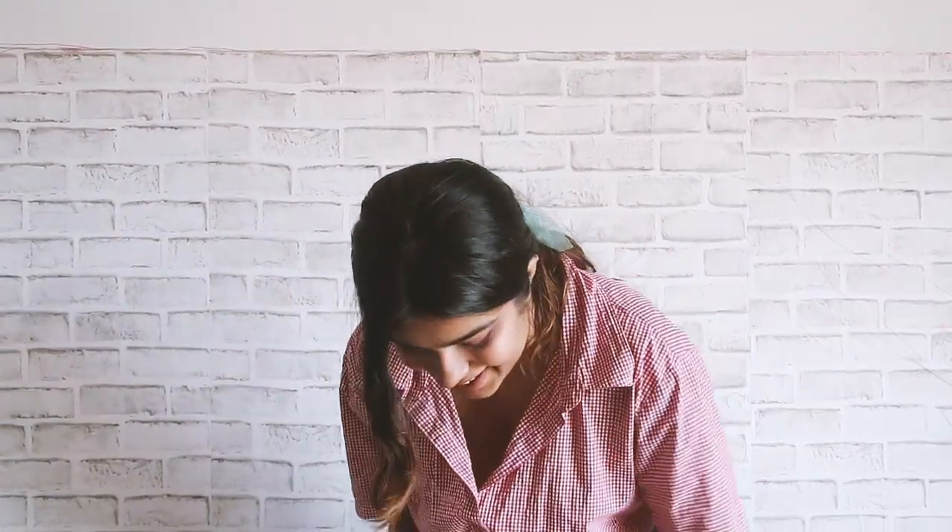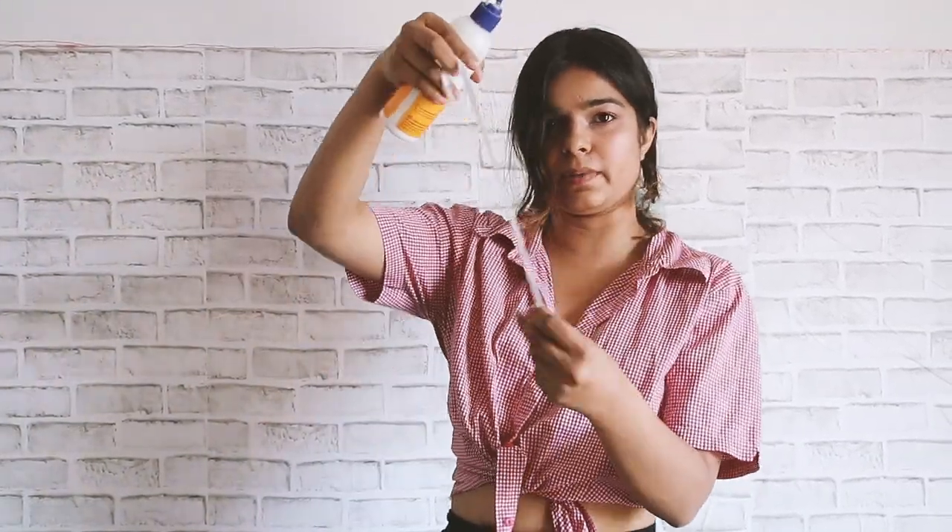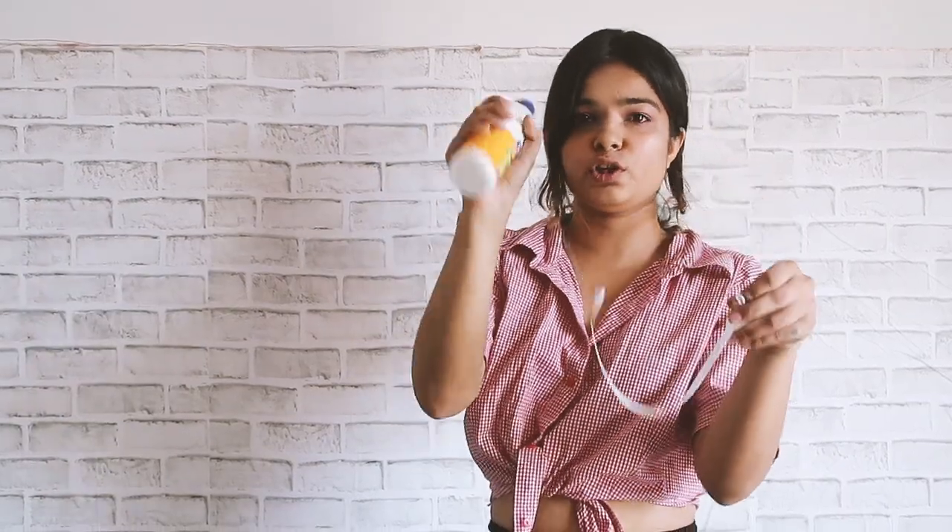You'll also need a ribbon — the ribbon won't be very visible. And I'm going to use Fevicol to paste the pictures onto the rings.